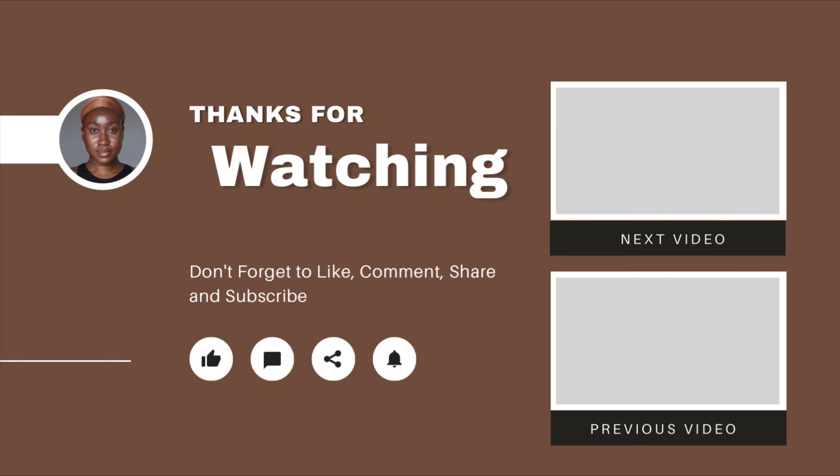That's pretty much it for this video, guys. I hope you found this helpful. If you did, let me know in the comment section, like the video, share it, subscribe if you haven't already, and I'll see you guys in my next one. Bye guys — thank you so much for watching, thank you for 6K, and stay blessed!